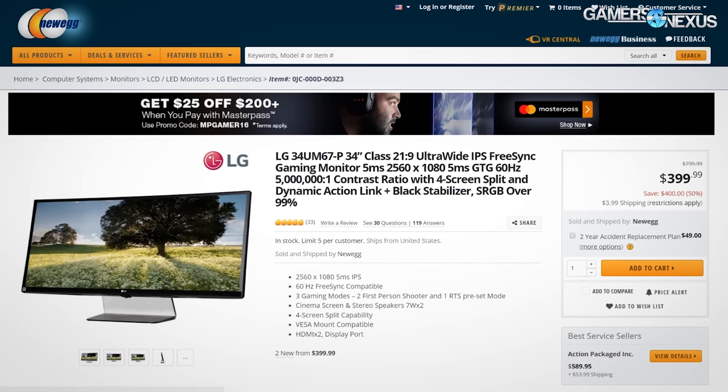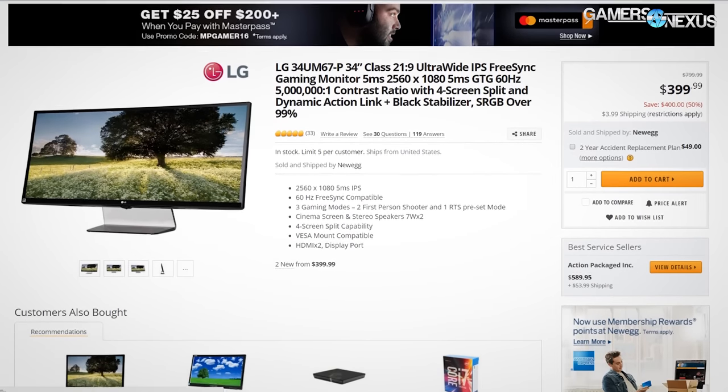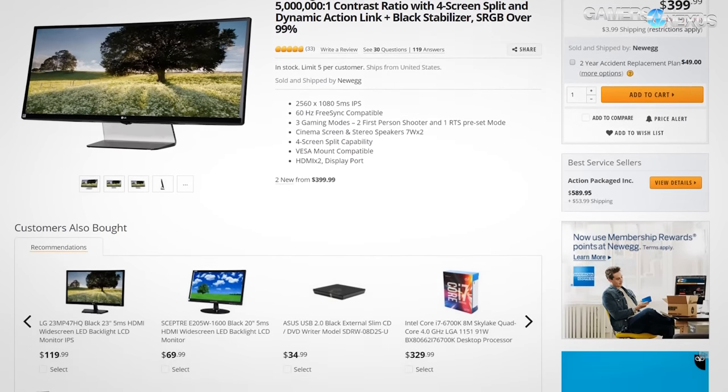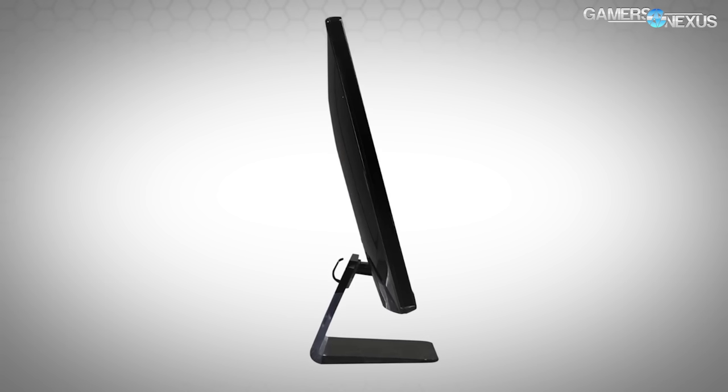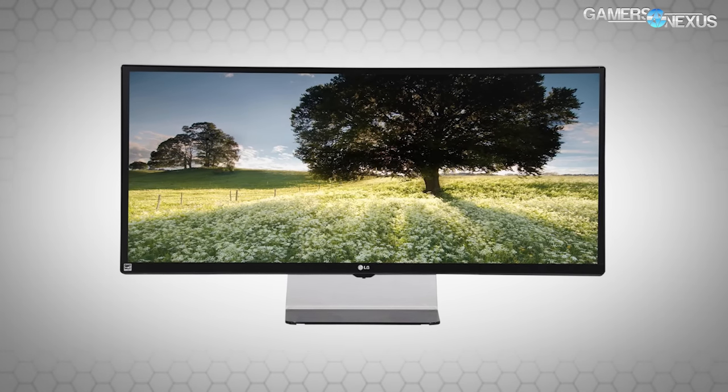Before we get into that, this content is brought to you by AMD and their affordable FreeSync monitors like the $390 LG 34UM68P — a huge amount of letters and numbers — it's an ultra-wide IPS display. Learn more about that in the link in the description below.